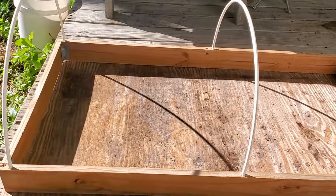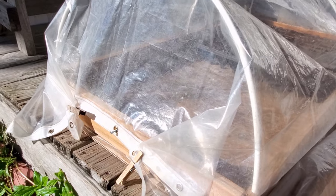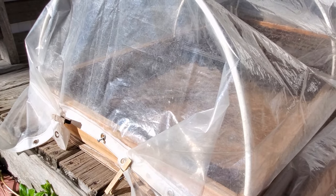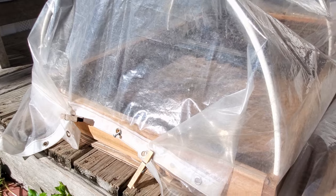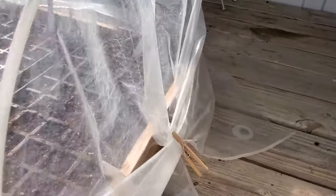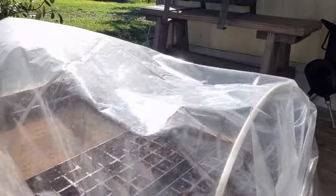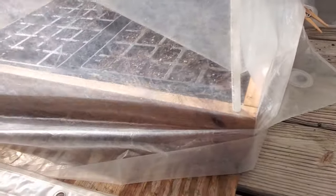That arch the tubing makes is going to hold the shower curtain. When you put the shower curtain on, put one of the grommets over that extra screw I had you install on the end — it's about two inches down from the top, and that just keeps it a little bit more secure. Then just wrap the edges of the shower curtain around and clothespin or clamp them down. On the other end where there are no grommets to hook, tuck the ends up underneath the frame and that will hold it a little bit more secure. You can see it holds up pretty well even in a little breeze.